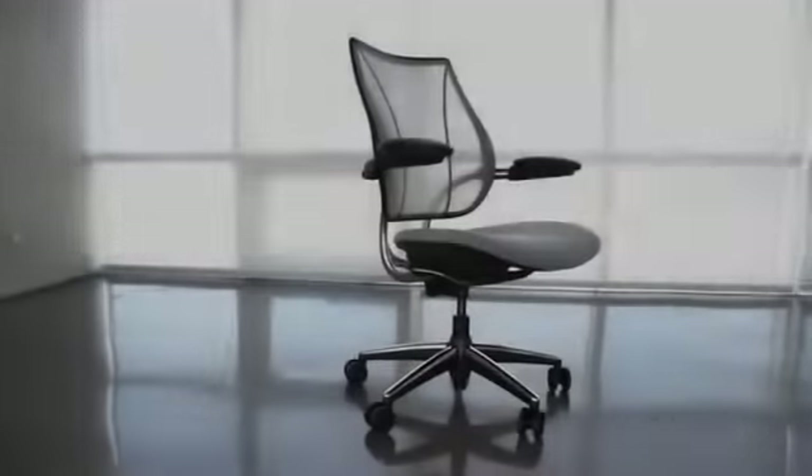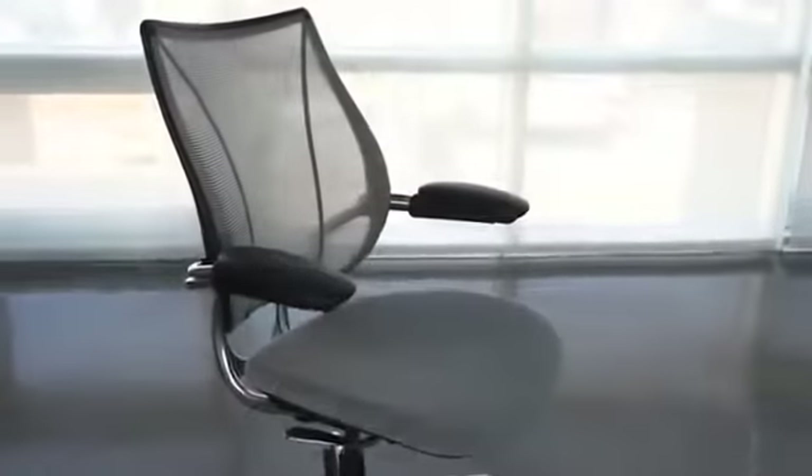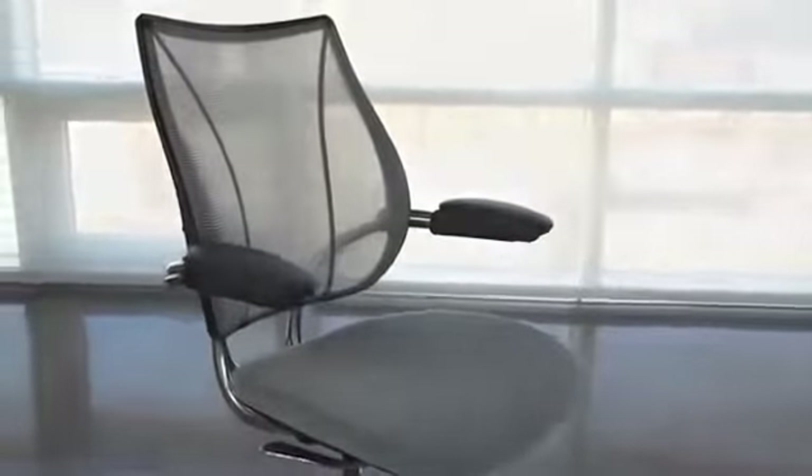The Liberty Chair, created for human scale by legendary designer Niels Diffriant, marks an important evolution in task seating: the introduction of form-sensing mesh technology. This patented innovation takes ergonomic comfort to the next level.